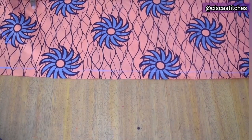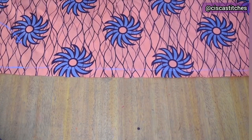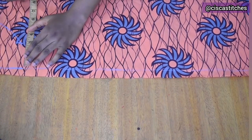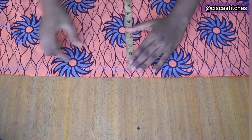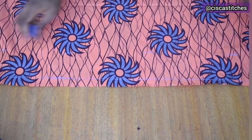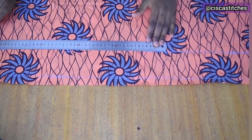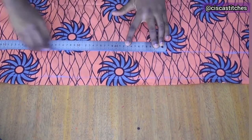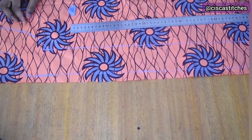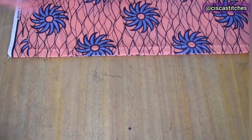I continue marking 3 inches down from the zipper allowance line all the way. Then I join all the marked points together and cut out the front facing. Here is what my front facing looks like. Now I cut the back facing — I unfold the back pattern and place the folded part of the pattern on the folded fabric. I mark out the neckline.